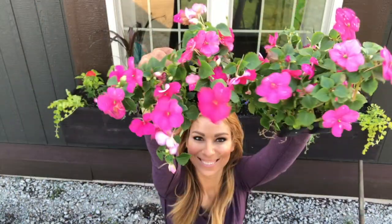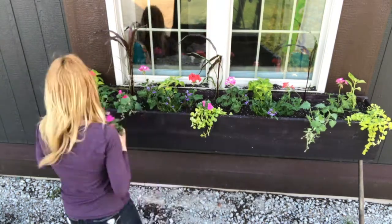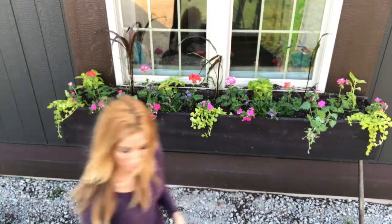All right, it's filler time. Be sure to break up that root as well, and just place these wherever you see any empty spaces.